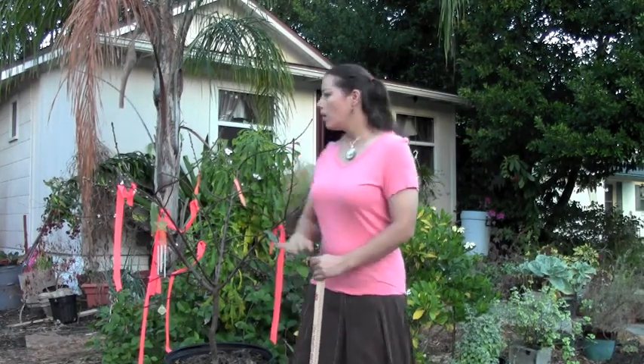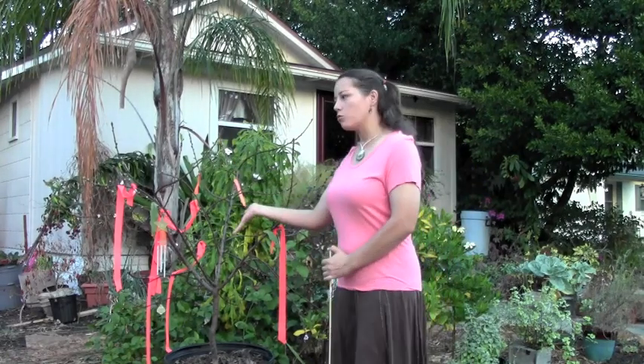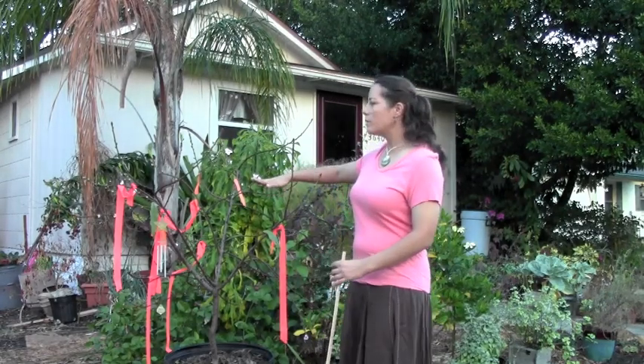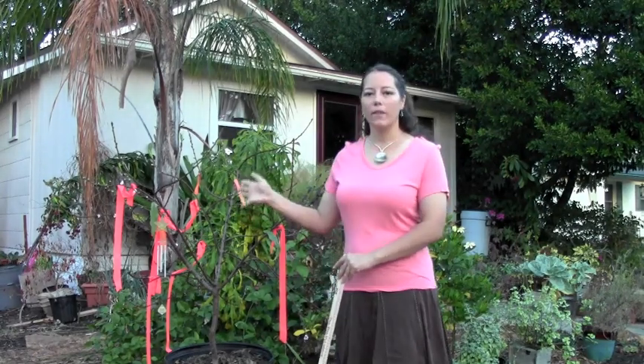It's time to prune the peach tree. This is the winter pruning — all the leaves have fallen off. It is a deciduous fruit tree, so in the wintertime all the leaves fall off. I've already got flower buds all over this place, so I'm pretty excited about that.